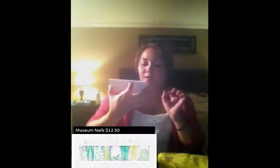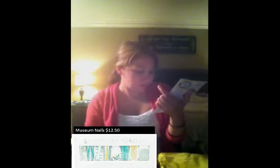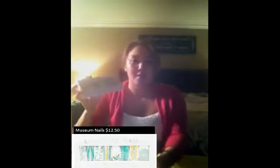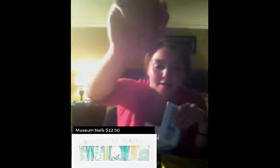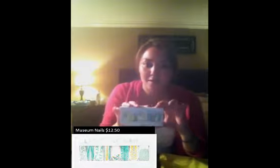The first thing is their Museum Nails, and this is their favorite item. This one is called the Jungle Low Collection. It says that each set comes with 16 nail wraps, all with different colorful designs. My nails are really short and I can't have these for work, so I'm going to give these to my little sister and then have her do a review on them.